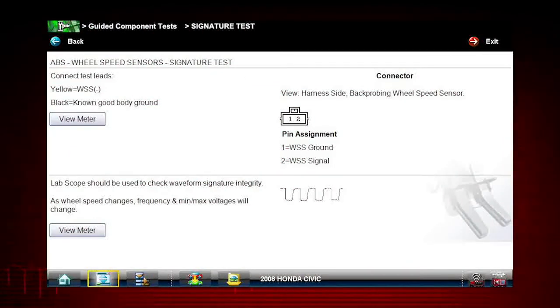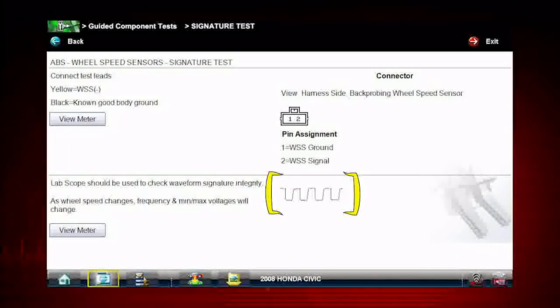The screen appears showing full-screen instructions for performing the test. There you have a guided procedure for the signature test, plus connection tips and resources to reduce setup and testing time, and a known good waveform so you know exactly what test results to look for.